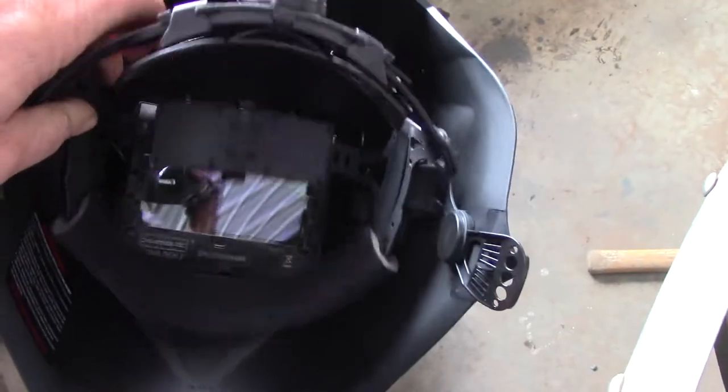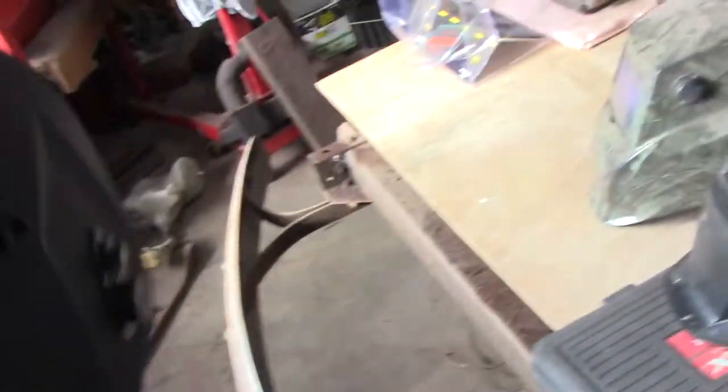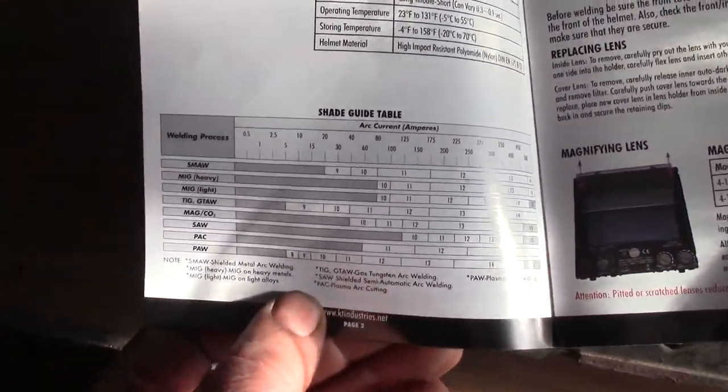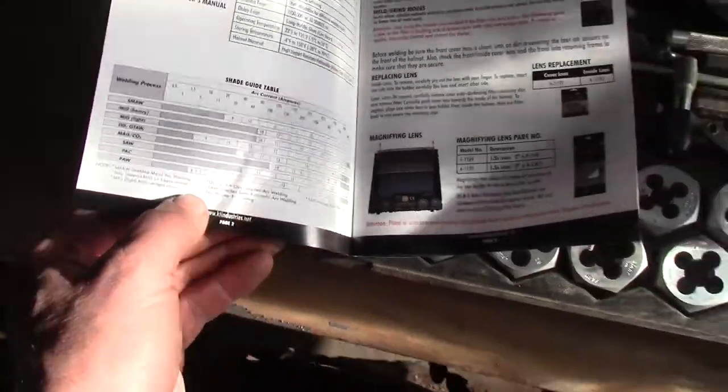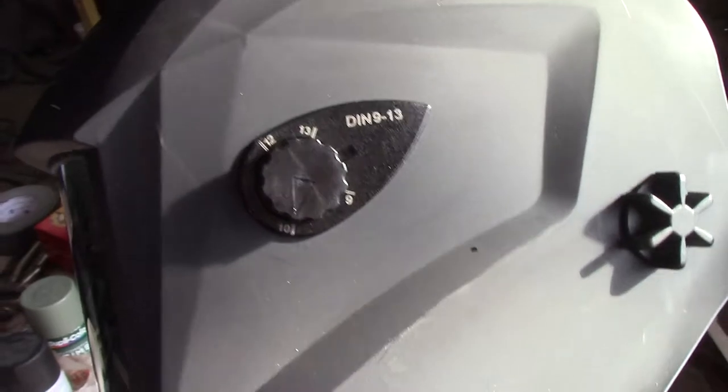So the KT Industries welding helmet — I don't know if you can see through that, but that is really nice. That's clear. I can see that really well. I've got a nice little instruction book that tells me what shade I want to use. There's a nice chart in here for the type of welding I'm doing. That chart tells me I want to set it on shade 10, which I already did. It's got a nice big knob right on the side so I can set the shade. If I'm welding something heavier, I can turn the shade up.